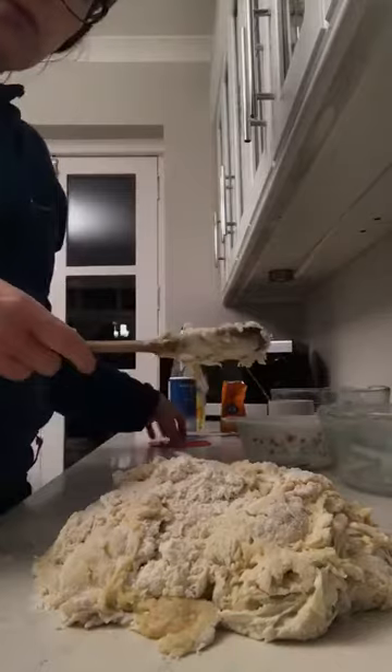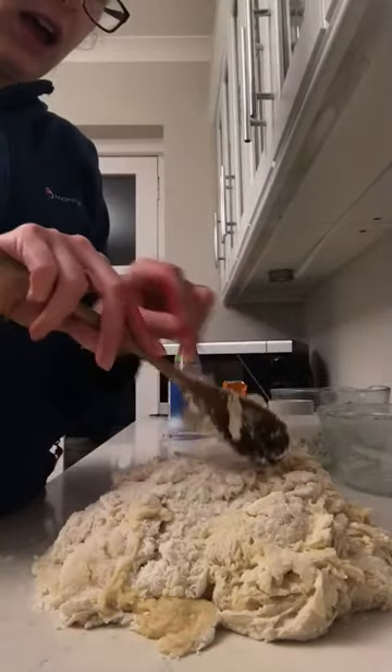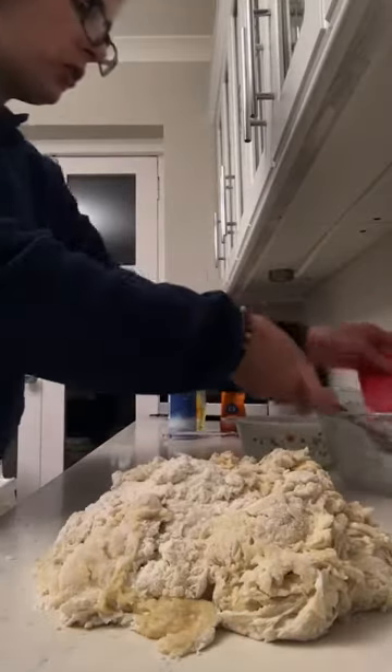I'm just going to get my dough scraper and get all the bits off the spoon. And now you'll kind of see how this all comes together. This dough might need a little bit more flour, might not.